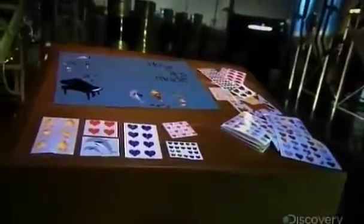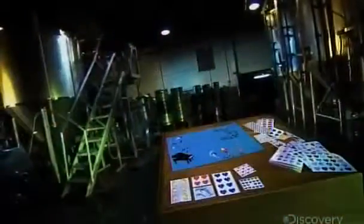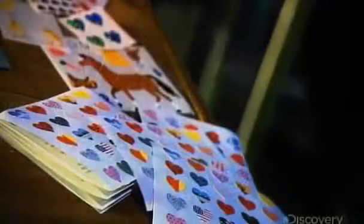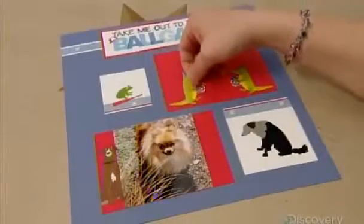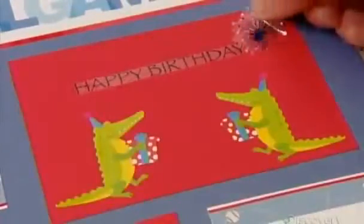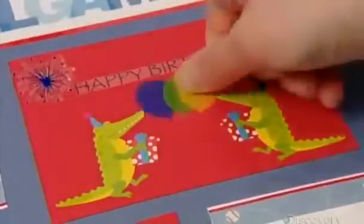Stickers have long been used in merchandising, but in 1979 they took a crafty turn with the introduction of decorative stickers. Sticker art soon became a popular hobby, allowing anyone to engage in a little creative embellishment. Stickers can be used to accent greeting cards, photo albums, or add a certain flourish to any project.